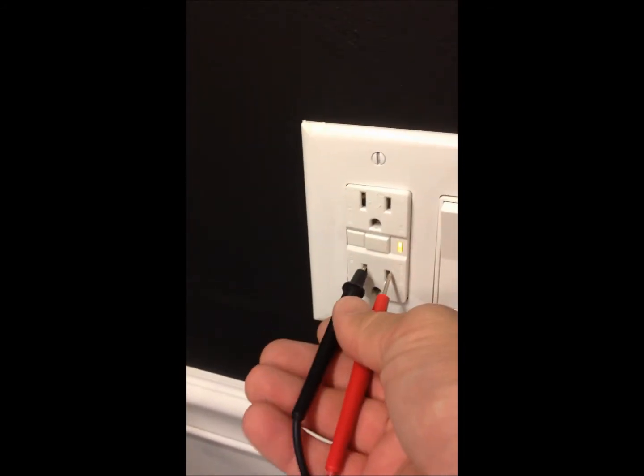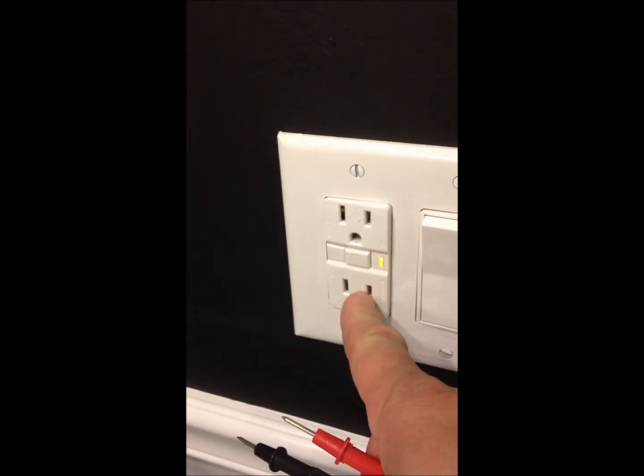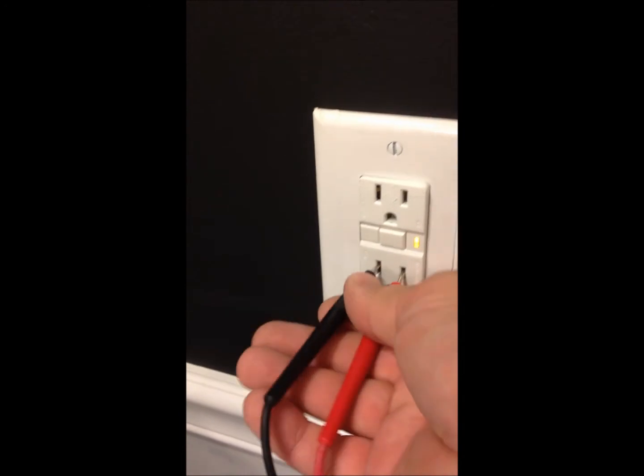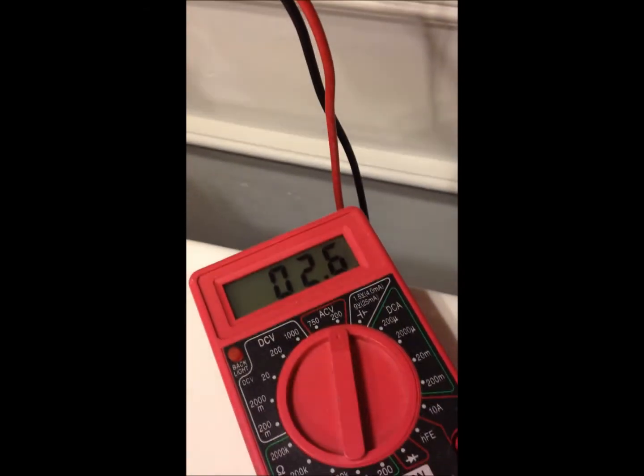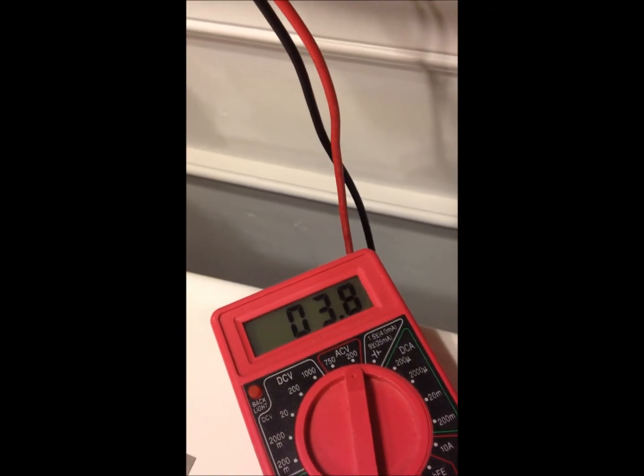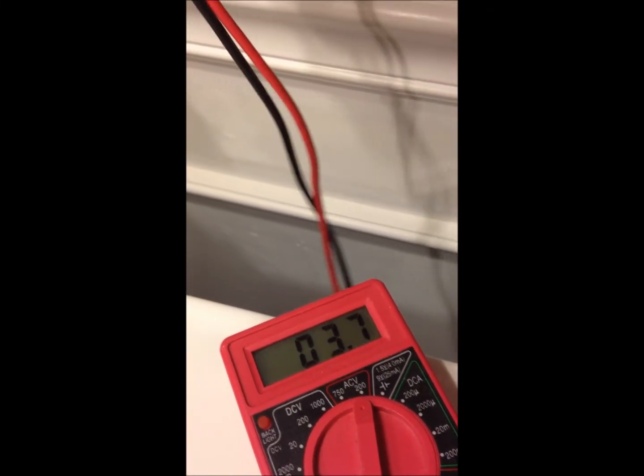The little side is always the hot. It's reading half a volt, which is normal. There's usually about half a volt between neutral and ground, so there's always something there. This one seems even a little high, but it's still off.